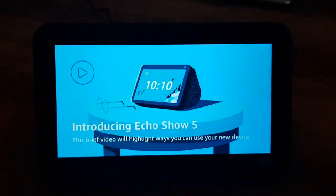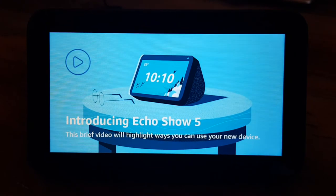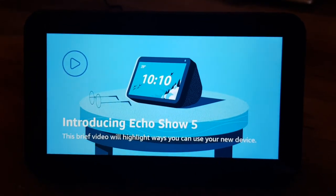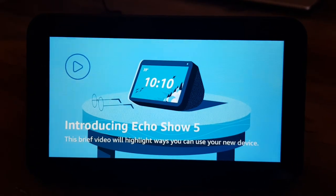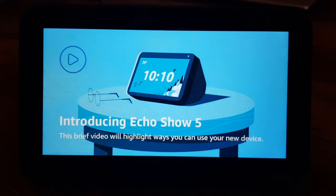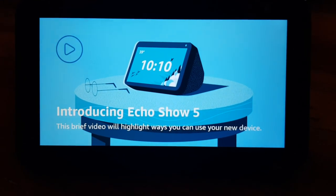So now that it's back, it's going to go through an introduction video to highlight the ways you can use your new device. I'm going to go ahead and look at this. I'm not going to film the whole thing, but if there's any pivotal points I'll restart the video. If not, this is probably a good time to end this, and then I may follow up with another video on the uses of the actual device.